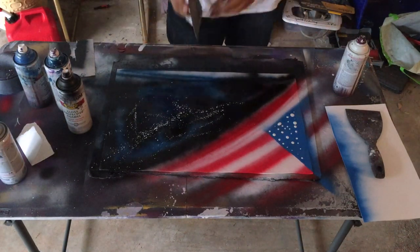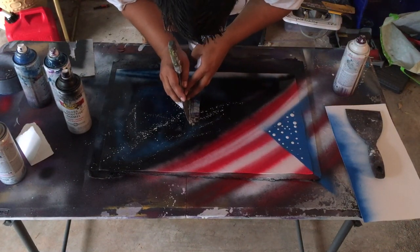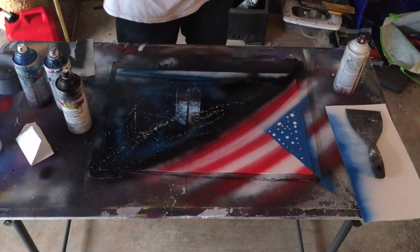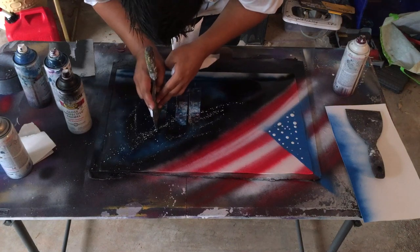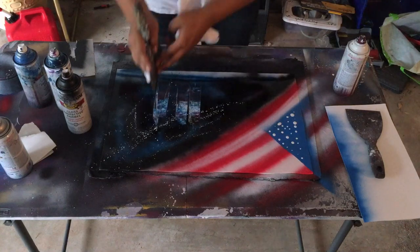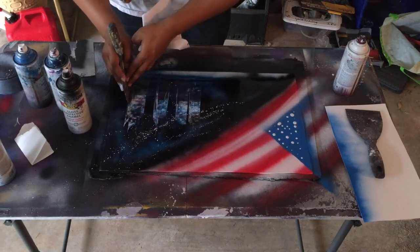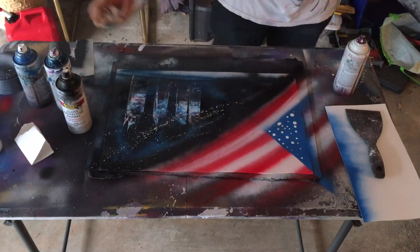To make the twin towers, you just do a basic building with one building having a line at the top — make sure they're even. To make the Freedom Tower, you do a building that goes up to a point and back down, then put your paint scraper in the middle and twist it left and right — that creates the twist that the building has. Then add whatever building you want to the left just to have fun with it.